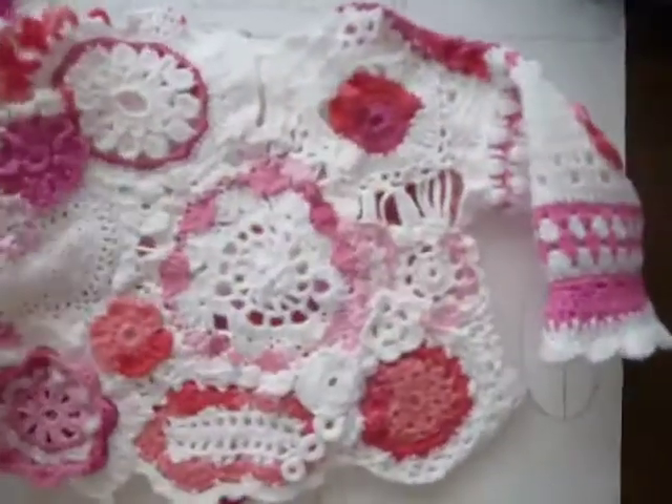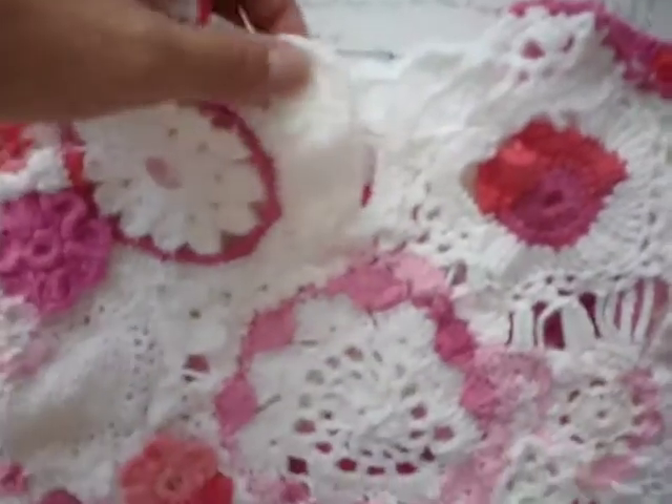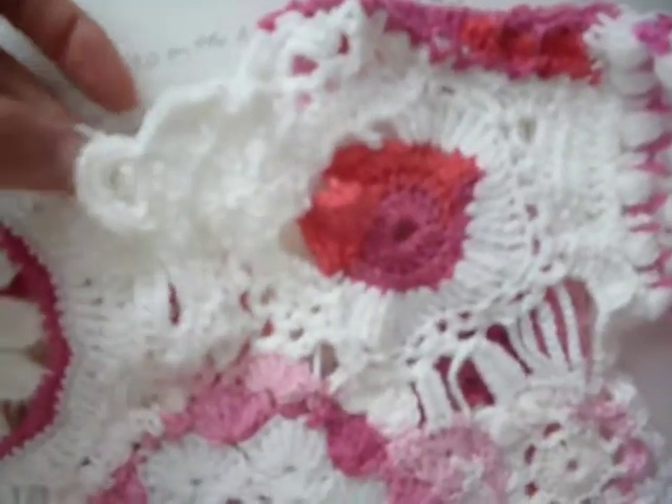If you turn to the back, it also has different kinds of designs, and here you can see the buttonhole which is going to join in this way, and I still have to add the buttons here.